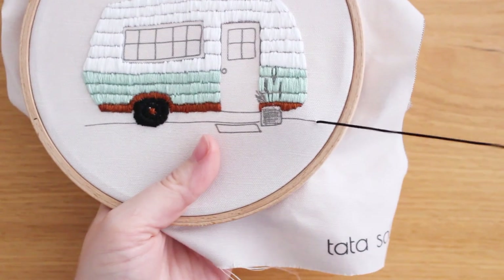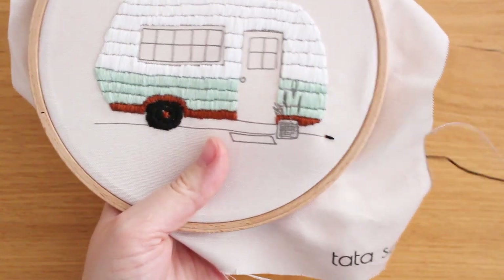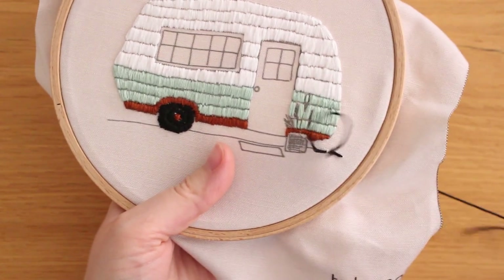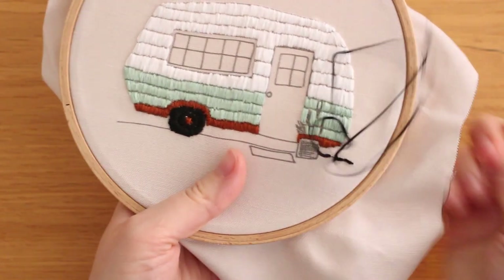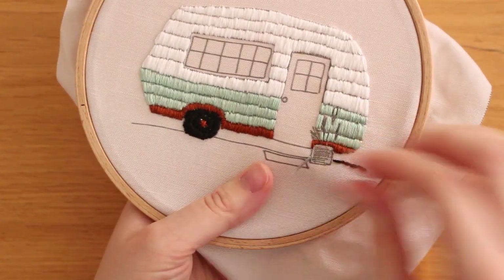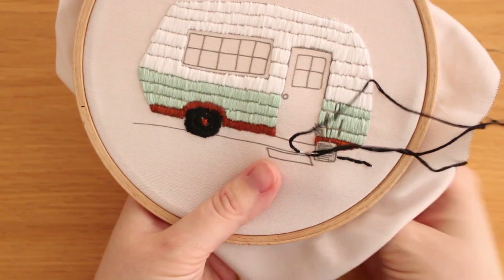Now I stitch the line that is like the ground the camper stands on. I'm doing a simple back stitch in small spaces — this is one of the simpler stitches and used a lot in embroidery, so it's good practice if you're a beginner. You go ahead of the line at your desired stitch length, then go back down from where the last stitch ended. It's like going ahead and then going backwards — hence the name, back stitch.